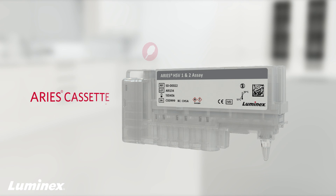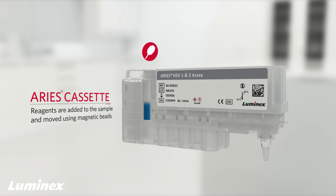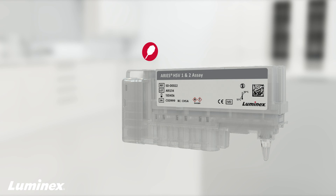During processing, reagents are added to the sample and moved using magnetic beads through a series of washes inside the cassette, preparing it for PCR. PCR amplification and detection takes place in the PCR tube at the opposite end of the cassette, where the PCR reagents and primers are located.